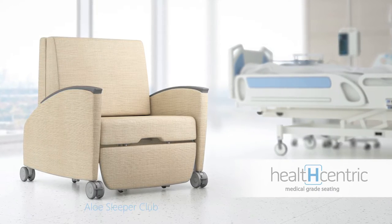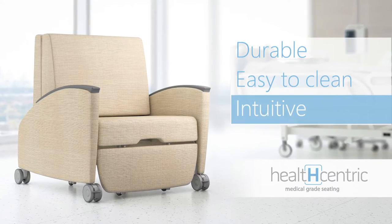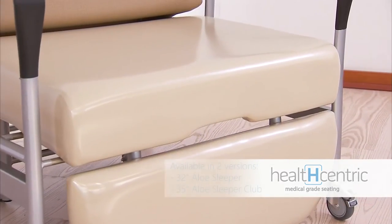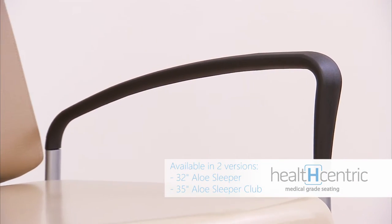The Allo Sleeper Chair from HealthCentric is specially made to be durable, easy to clean, and intuitive to use. The Allo Sleeper Chair has far fewer moving parts than other sleepers, and so has fewer places for dirt and germs to hide.